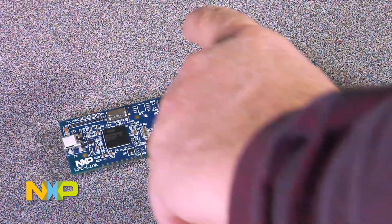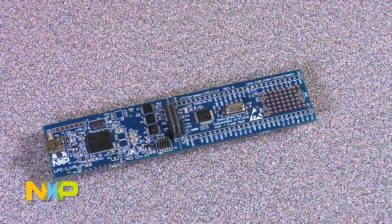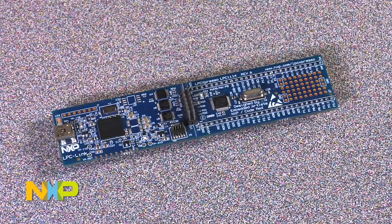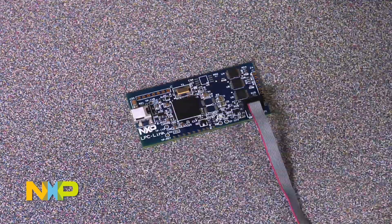I have an example here where I positioned a header over the cut traces so that all I have to do is put the jumpers back on to continue debugging the target. So another option you have is to cut the board into two pieces, and I have the JTAG portion here.